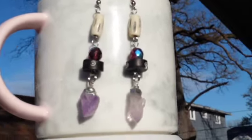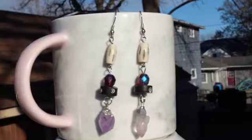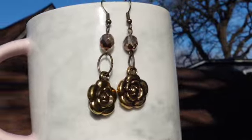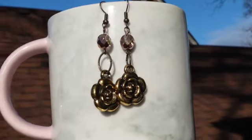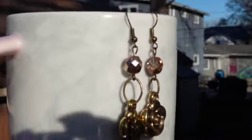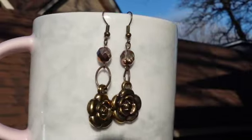For these earrings I was aiming for a tribal vibe — I used bone and glass beads, and the stones are amethyst points. I call these next earrings 'Pretty and Pink.' The rose charms are enamel, and I used glass beads with a metallic finish on them, which makes them glisten a lot more.